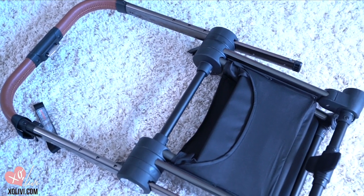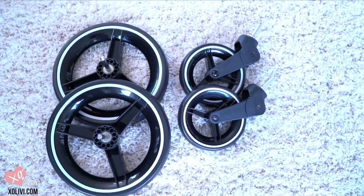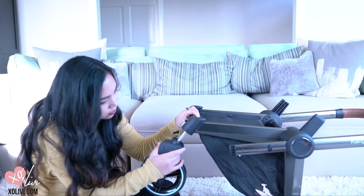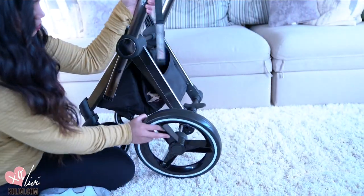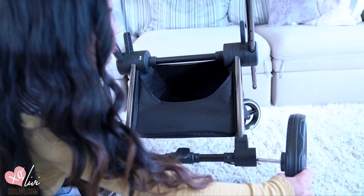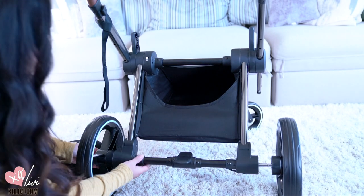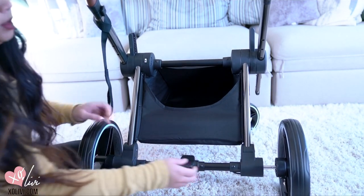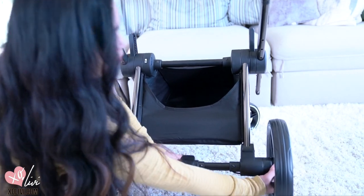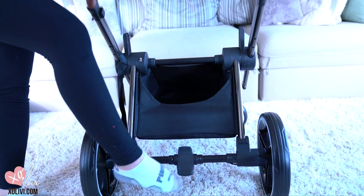Unfold your stroller frame so we can put our wheels on it. We have two rear wheels and two front wheels. When you put these in, you're going to hear a click to make sure that it's all set. You can set the brake on by pressing this.